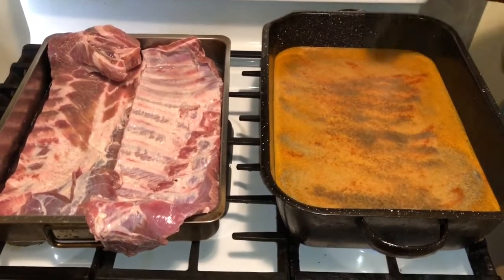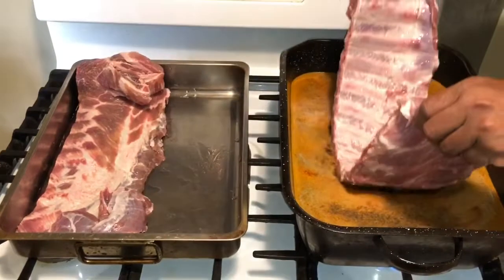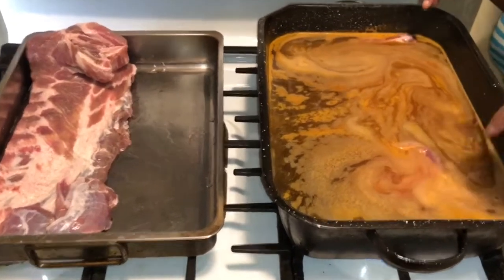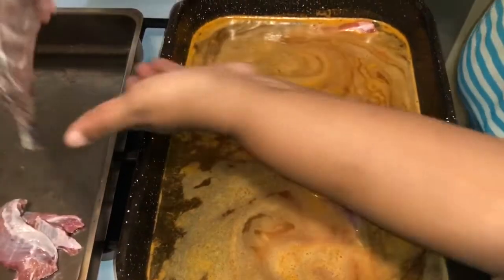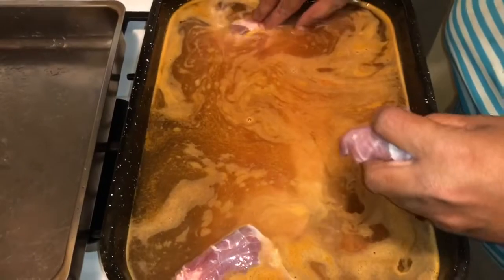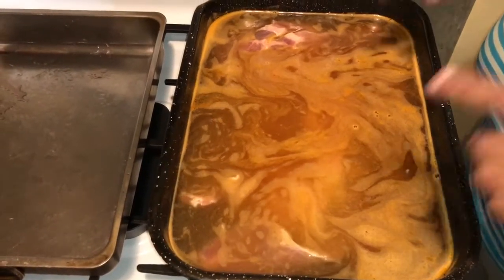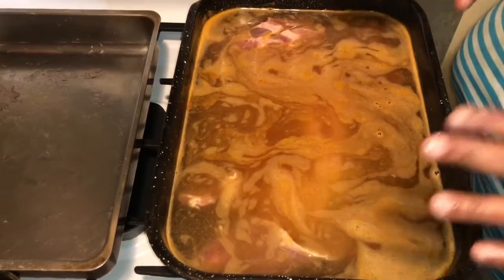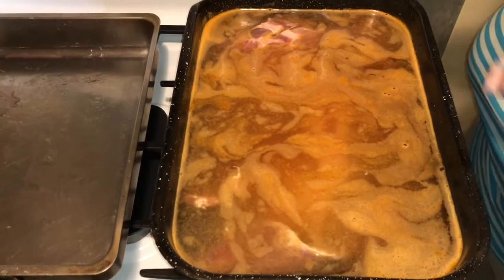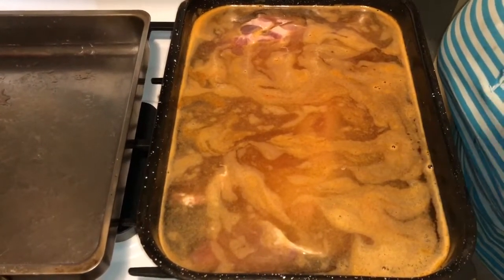I'm going to let this water come to a boil and put my ribs in to boil for 15 minutes — a real rolling boil. What that does is help me put them on the grill and get that smoke taste. This is going to boil for 15 to 20 minutes, and then I'm going to take them onto my grill. This is a way that a lot of people who cannot barbecue can start barbecuing.